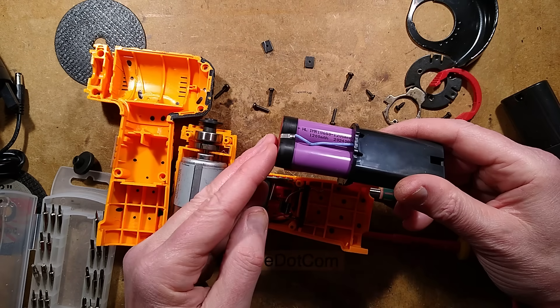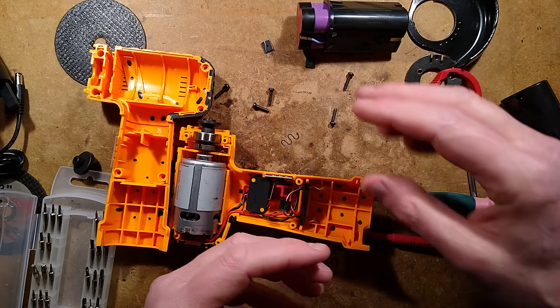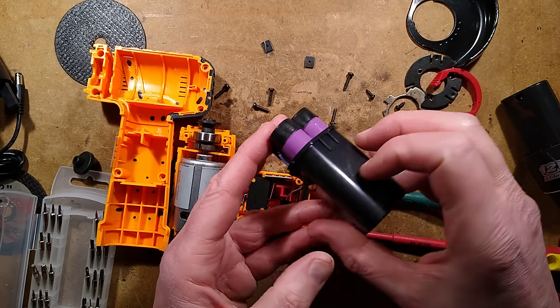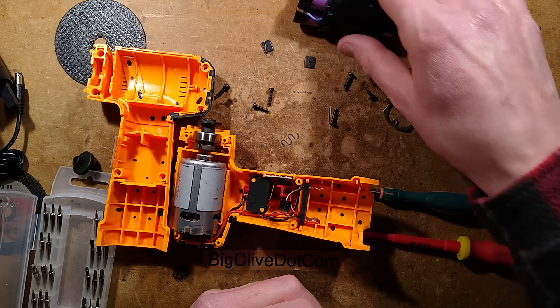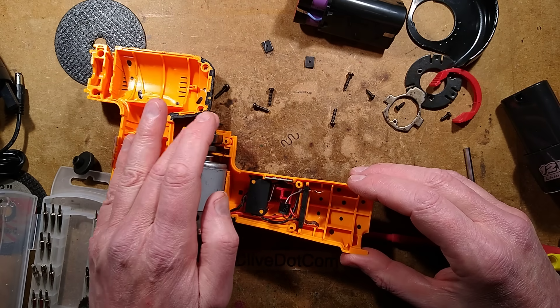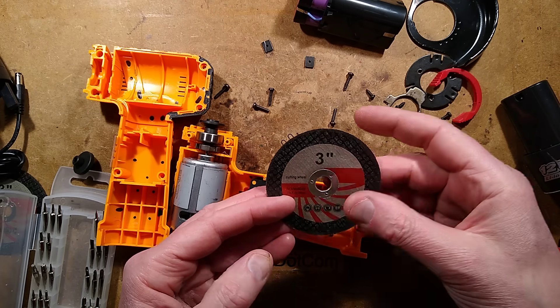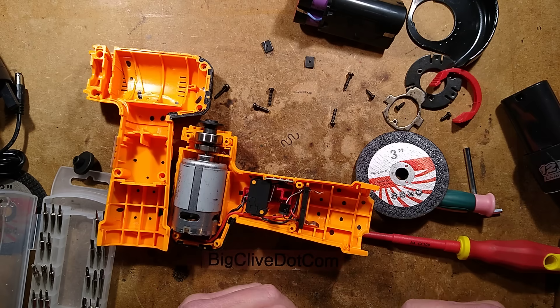It's kind of hobbled by these batteries, but having said that, they are compatible with other similar batteries sold for 12-volt eBay tools, so you might find a more beefy one. Incidentally, it says 1200 mAh cells — I haven't tested the capacity, but that will also be a factor in how much current they can deliver.